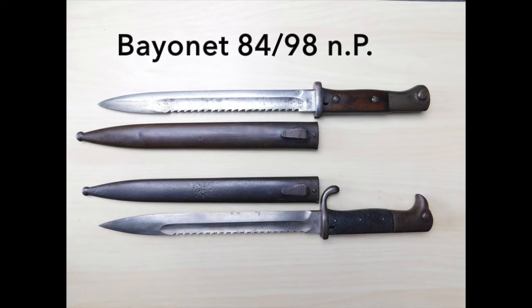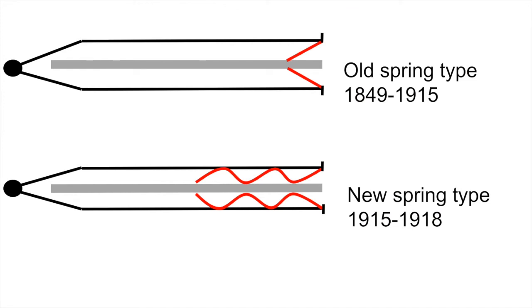The KS98 was also the first bayonet that got issued together with a steel sheath. Original KS98 sheaths are sometimes hard to identify because they look a lot like the much more common sheath from the bayonet 8498 new Pattern. The KS98 sheath is just a bit more slim and uses the old type spring system — two small leaf springs pressed at a single point against the blade. The new type used in the sheath for the 8498 new Pattern and the 9805 new Pattern uses two long wave-shaped springs.